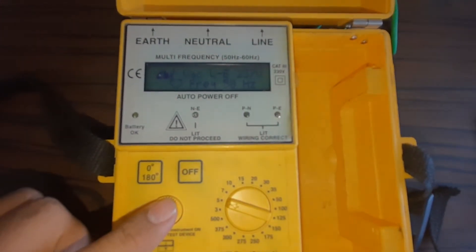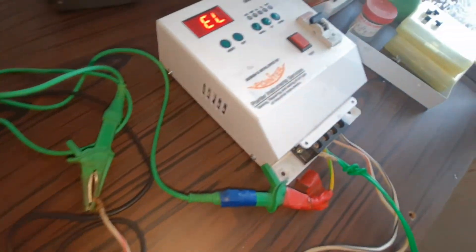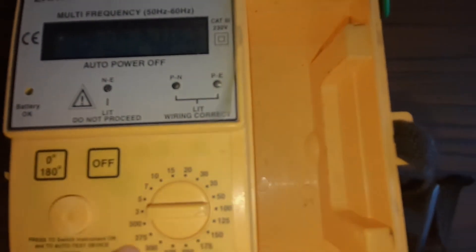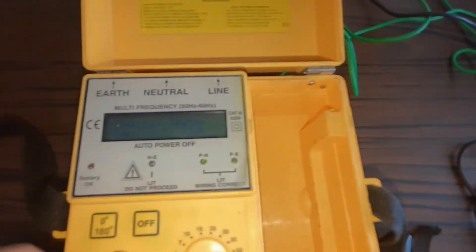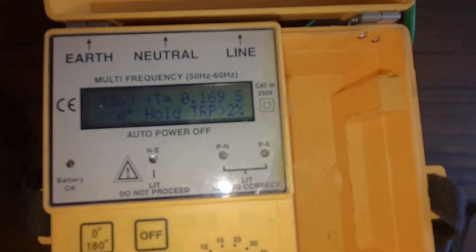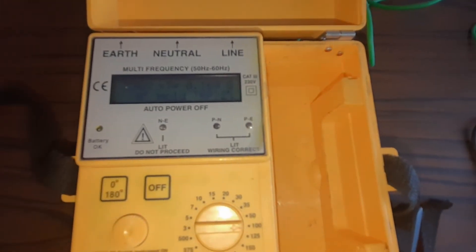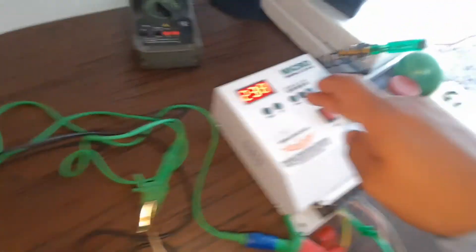When we press for 5 milliamps, the tripping time has decreased to 0.113 seconds. The earth leakage is created. Now if we inject more - beyond 100 milliamps - we can further test for 100 milliamp leakage to see how much time the ELCB takes. We press and 16.169 seconds is taken to trip the ELCB. This is the test procedure for how to test the ELCB from an ELCB tester.